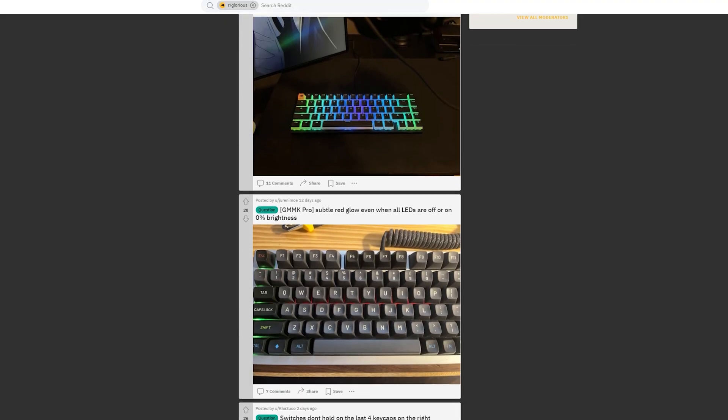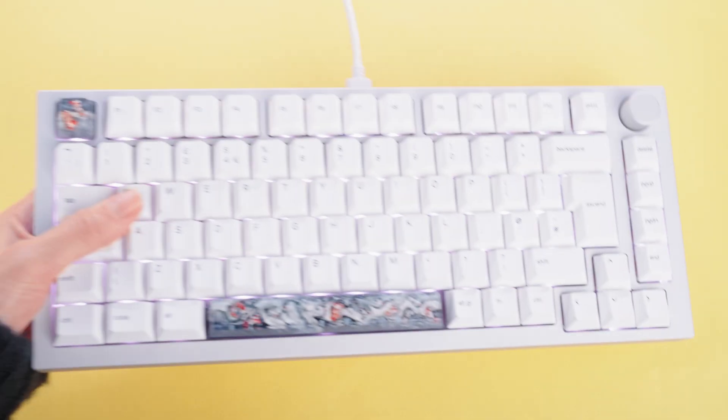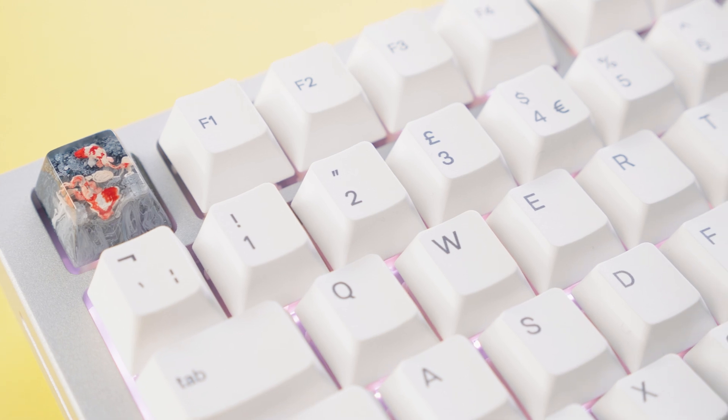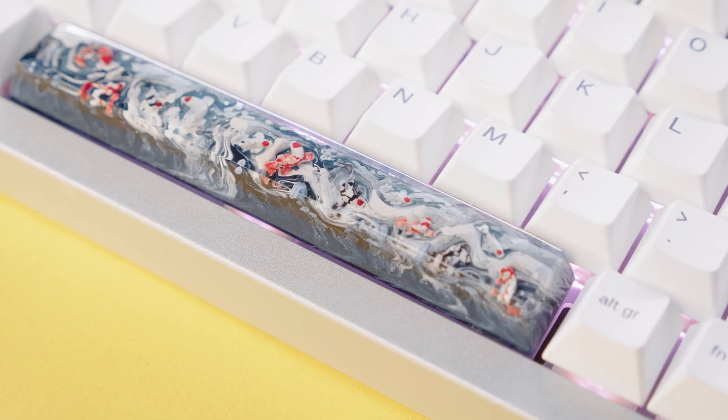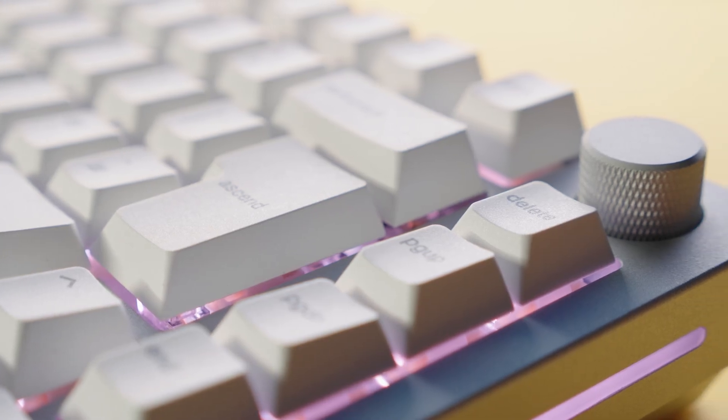Thank you for watching this Overclockers Academy video on how to build your very own custom keyboard. I feel like we've only just scratched the surface here but hopefully it gives you the confidence to dive into the wonderful world of custom keyboards. It's well worth visiting our Glorious or our mechanical keyboards pages for even more inspiration. I absolutely love my build, so let's end this video with a little bit of a satisfying sound test — and remember to leave us a like and comment if we helped you out.